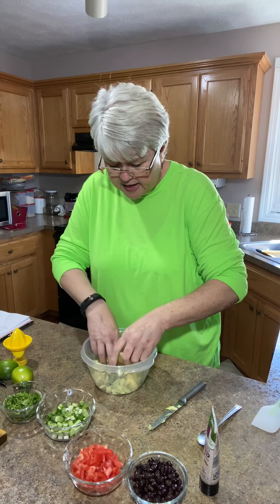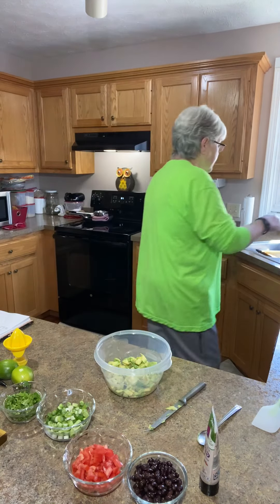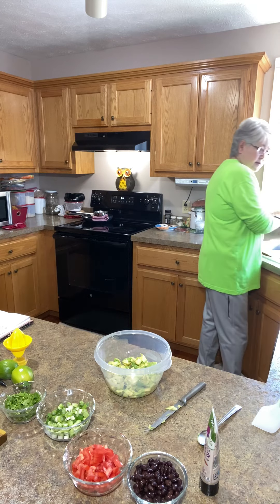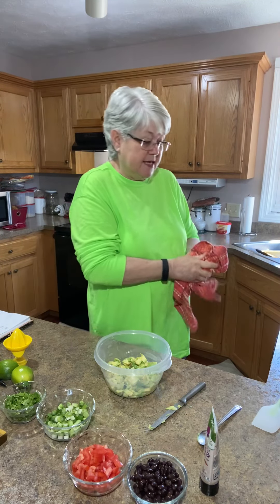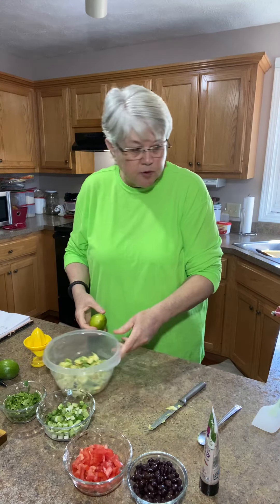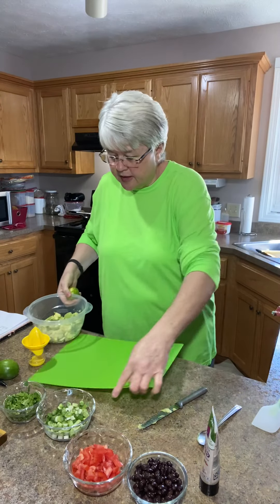I'm going to take my hands because your hands do less damage to delicate fruits. Let me rinse my hands off here. And yes, I have washed my hands many times this morning. I will be using my spatula to do the rest of it. I've got three or four of these spatulas - I've learned to have a bunch.